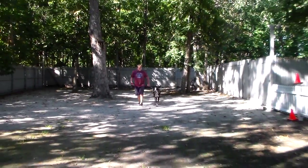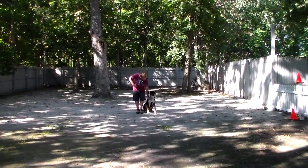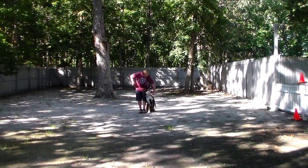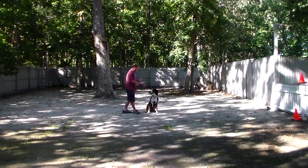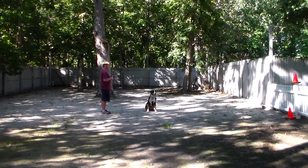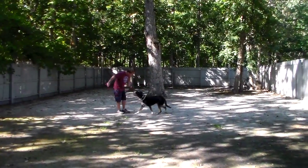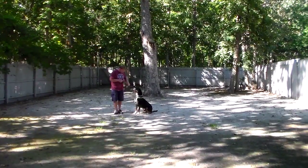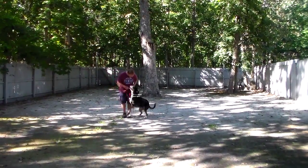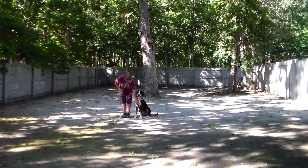Not intimidated, but walking nicely. Automatic sit. Another stay command. Rich uses the calm command — he doesn't go overboard, but praises him on the way in. And then back to heel and back to sitting. He loves to get praised.